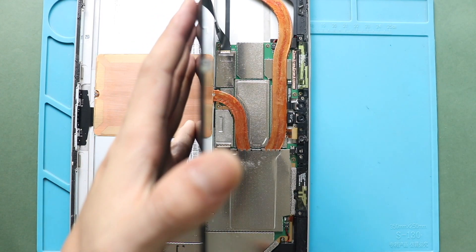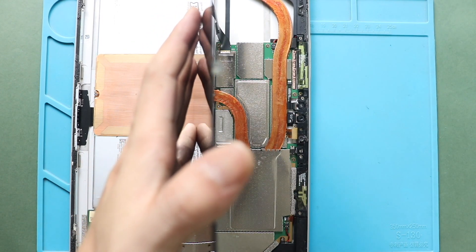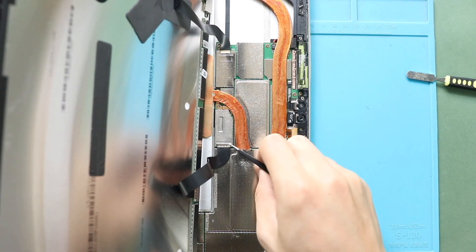First, take out both protector shields covering the connector plugs. Gently use a pry tool or tweezer for this process.